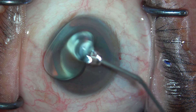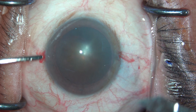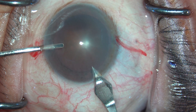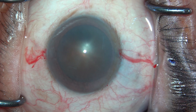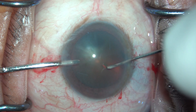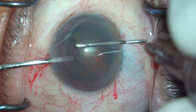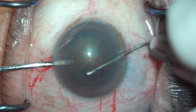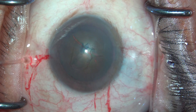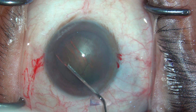HPMC is used and it is also coated on the surface of the cornea for better visibility, followed by a 2.8 mm incision which is the main port via keratome. Using a cystitome, CCC is started with a C pattern and this is fairly completed with ease.